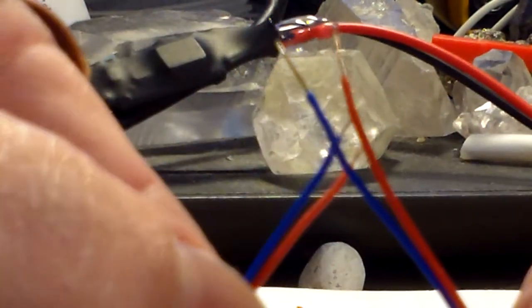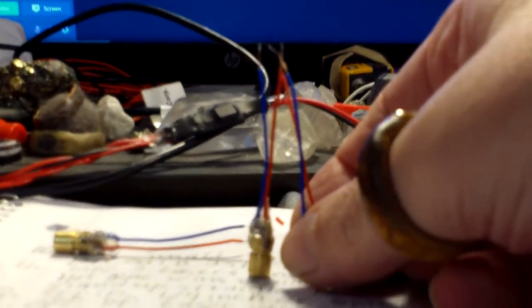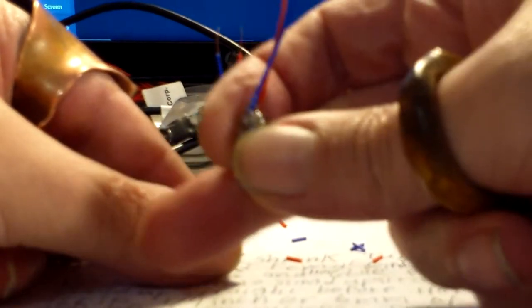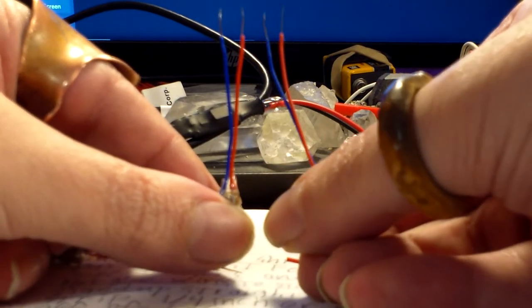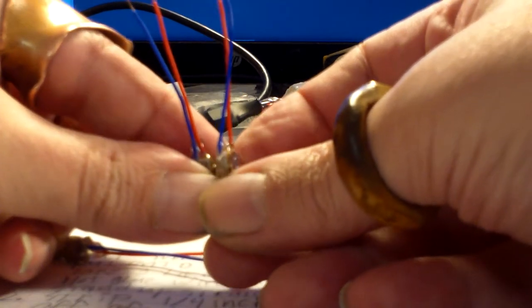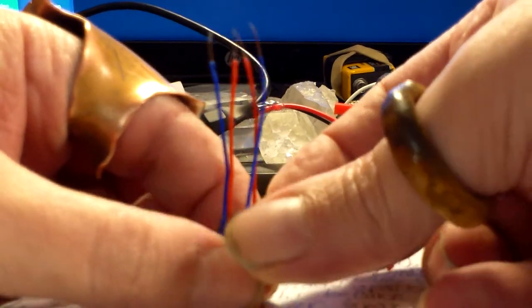We're going to take all of the positives. Now when we line up our lasers, we want to make sure that blue is on that side and red is on this side — blue on that side, red on that side — and then we're going to take all of our positives and twist them together.